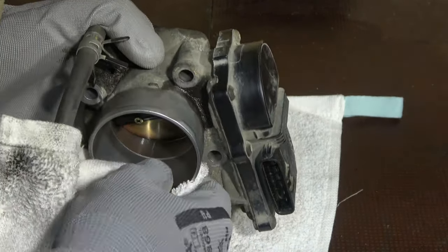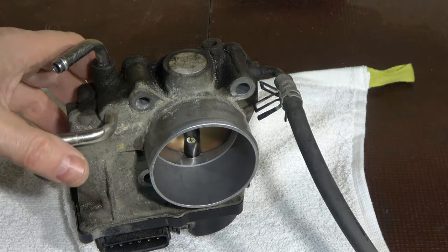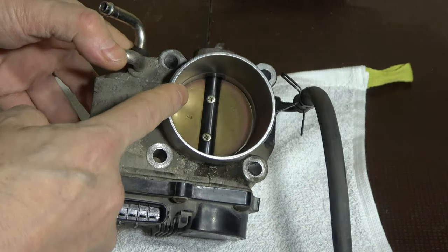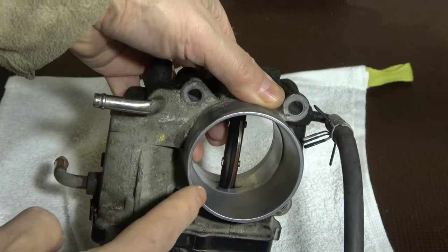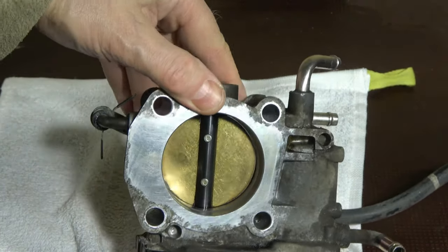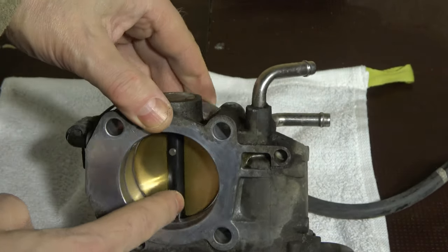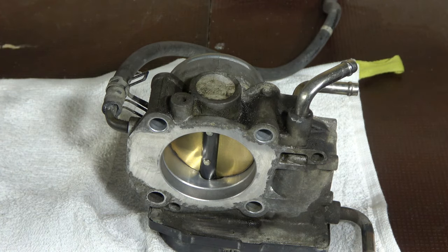The cleaner this part is, the better. Finally, when the throttle body looks clean, we look into the inner area — no dirt there. I open the valve and check that there is no dirt on the sides; we rotate to the other side and confirm all areas are clean and shiny. Now this throttle body cleaning is complete. We can install it back. Good job, and thank you for watching!